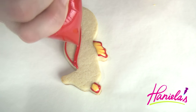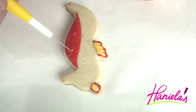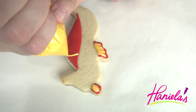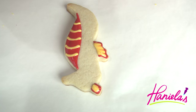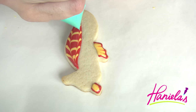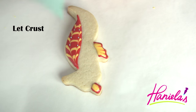To make the trunk I'm using also wet on wet. So first we're gonna pipe and flood with red and then take yellow and pipe the lines. Then take a needle tool and run it through the icing. Make sure you wipe the tip between each run. Now take teal and add small dots.